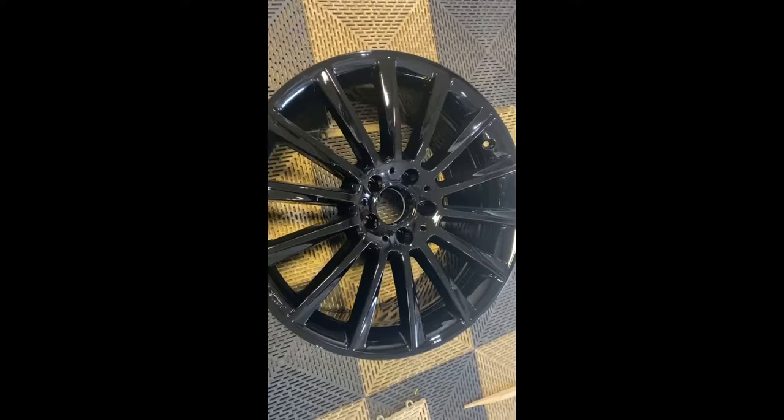Here's a set of Mercedes wheels done in a high gloss black with a gloss clear topcoat. It's like a black glass finish.